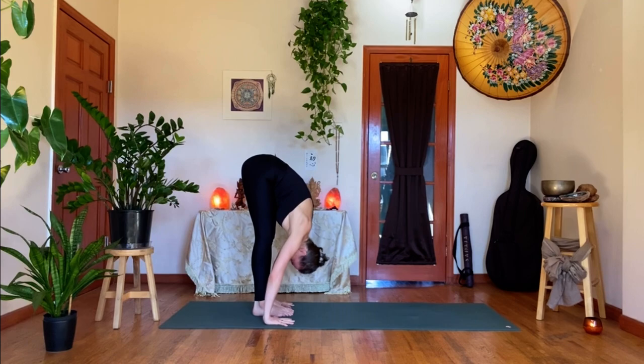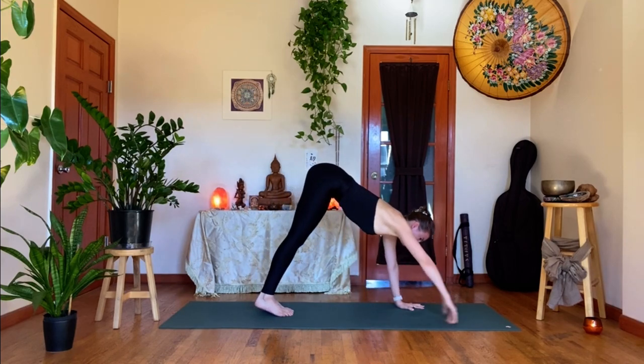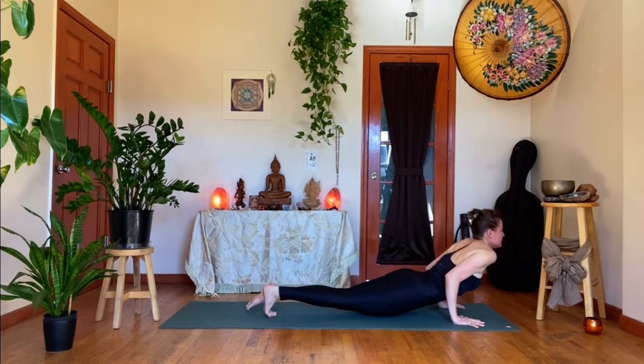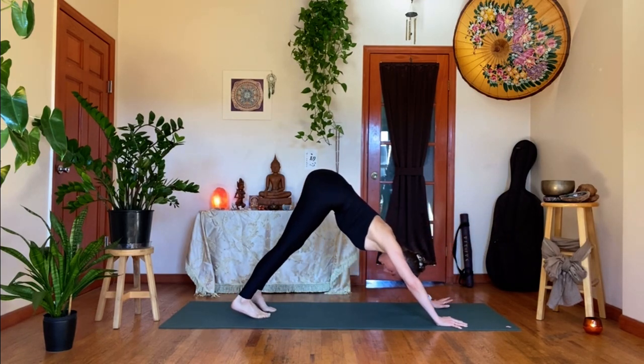Exhale, forward fold. Another halfway lift. Then exhale, walk forward into your plank pose. Once the shoulders are over the wrists, go through your Vinyasa — Chaturanga, to your upward facing dog, to your downward facing dog. Smooth out your breath, find a way.